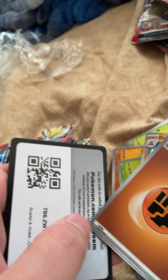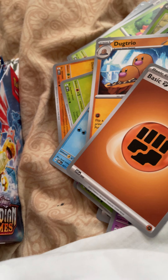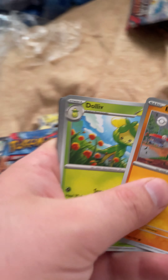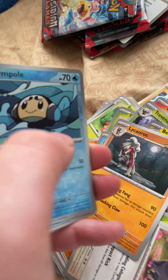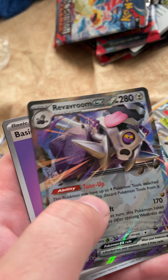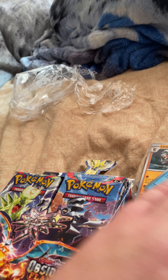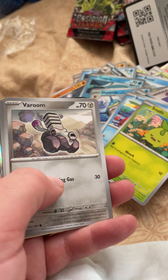I'm also really looking forward to Scarlet and Violet 151. Quagsire, Weavile, Dugtrio — ooh, a Charizard EX, that's pretty neat! Lycanroc — that's neat. Oh, another Raifort EX — that's pretty good, there you go.